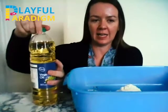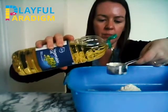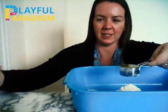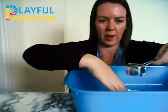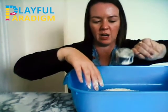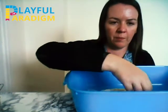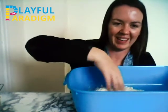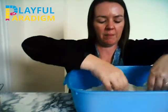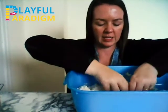Now let's add in 1 cup of oil. Do some pouring — pouring our oil. Make a little well in the middle and pour all of the oil into the flour. Great job. Mix it all together — it might be a little messy. Keep mixing until all of the oil is mixed into the flour and it starts to come together.